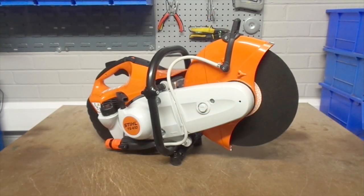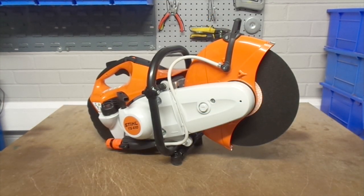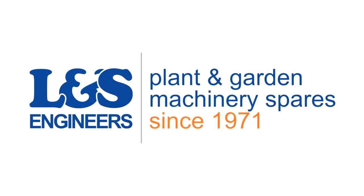That's how you change the clutch on a Stihl TS410. All the parts and tools needed for the task are listed in the description below. Please like, share and subscribe if you found this video helpful.